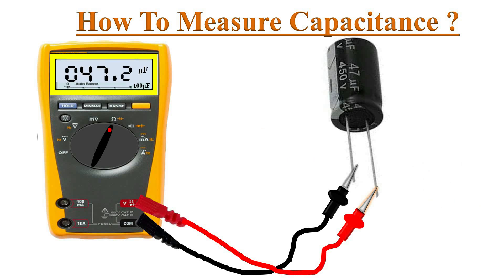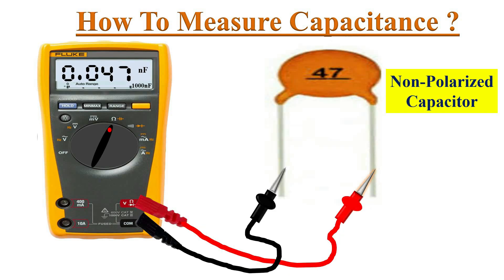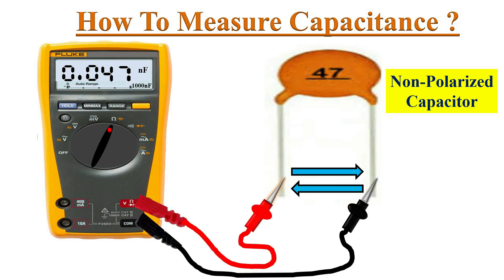Now check the measurement on the display. If the multimeter readings are closer to the actual value mentioned on the capacitor, then the capacitor can be considered a good capacitor. In the case of a non-polarized capacitor, we can connect the probes in either way as they do not have polarity.